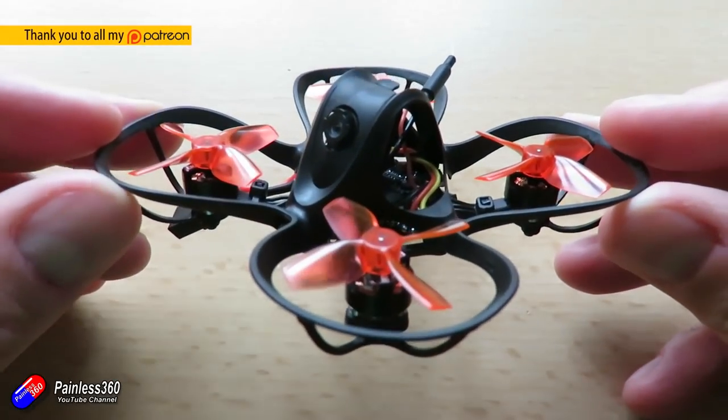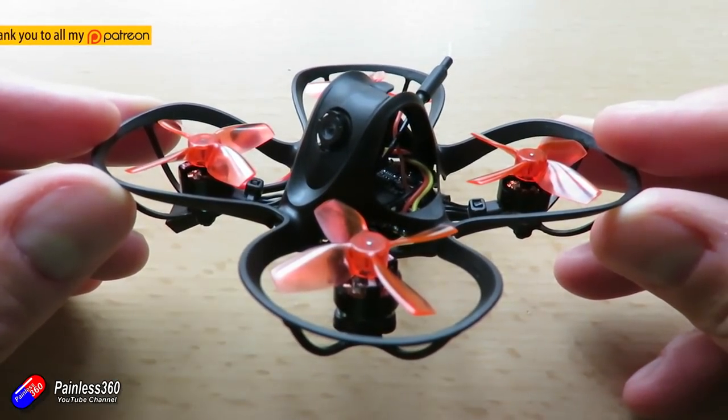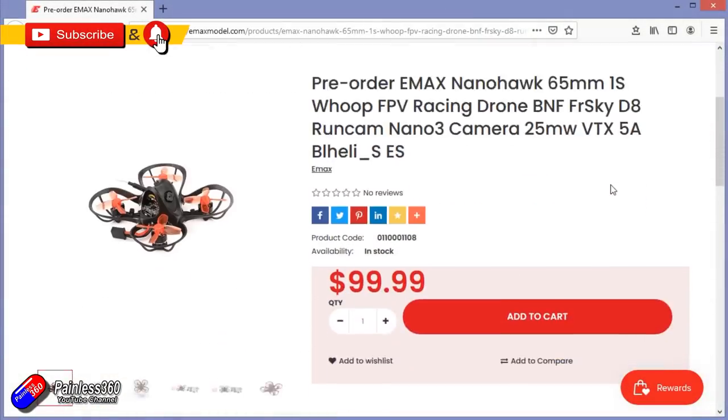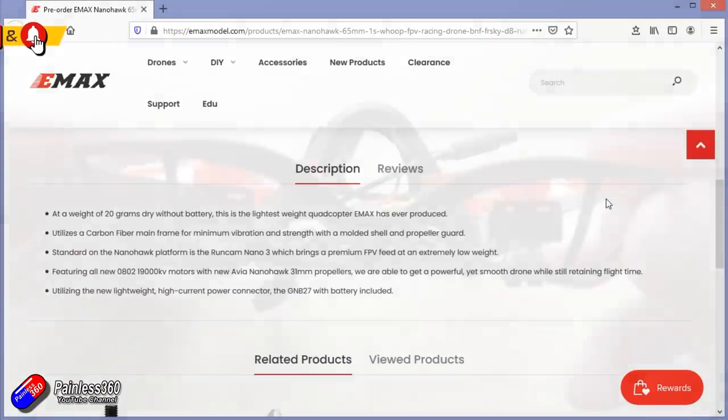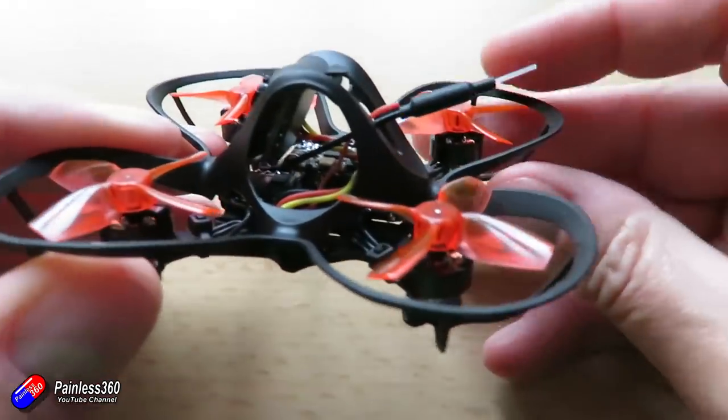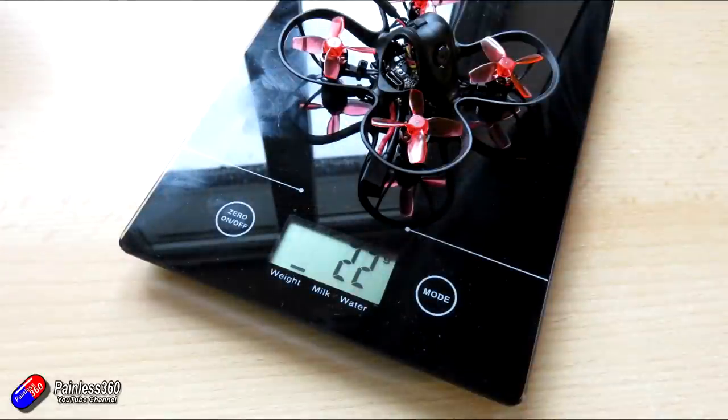Hello and welcome to the video. This is our first look review and overview of this thing here — the new NanoHawk from Emax. They've classed it as a beginner indoor nano racing drone and it's the lightest quadcopter they've ever made. On the website it says it's about 20 grams, but the one here is 22 grams without the battery and about 31 grams with.